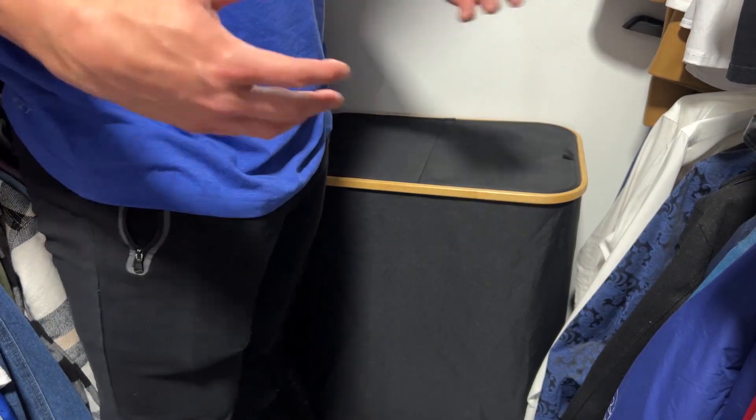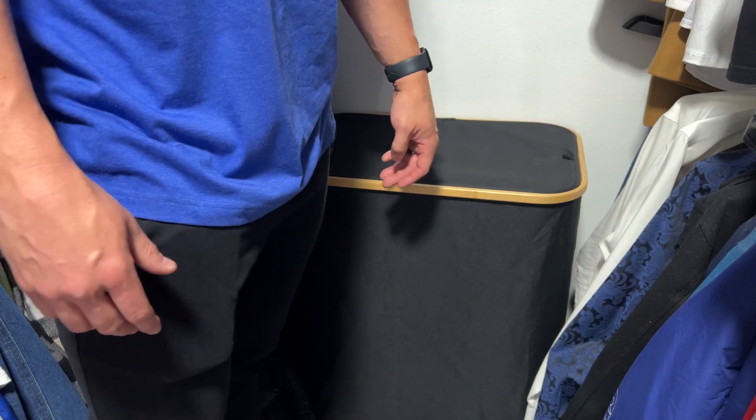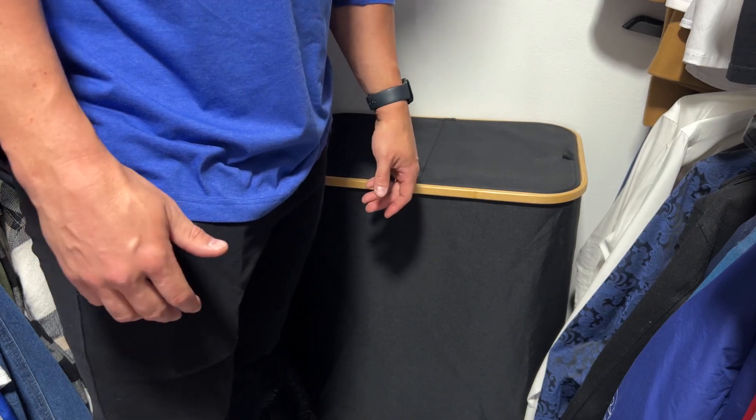As far as functionality combined with aesthetic appearance and actually making my closet look better while keeping it organized, it's been awesome. So if this is your style and you're into this, definitely check it out.